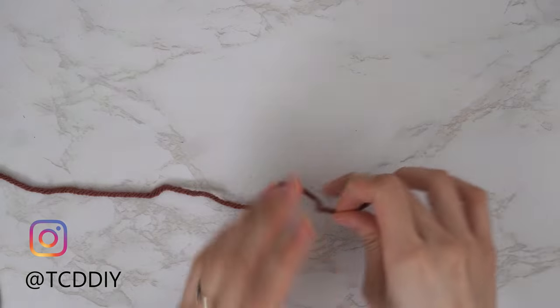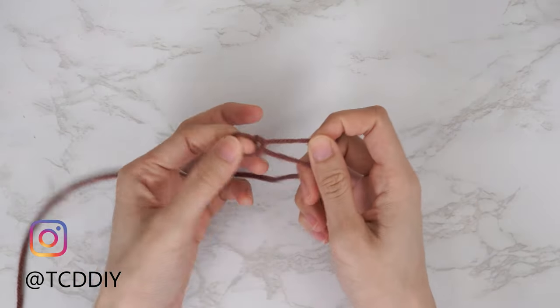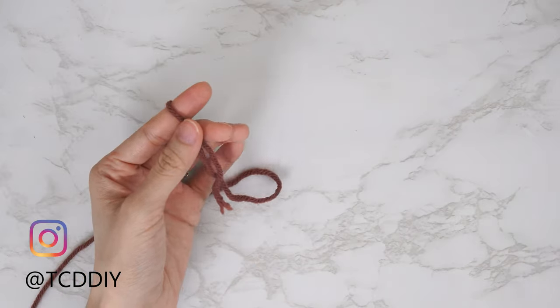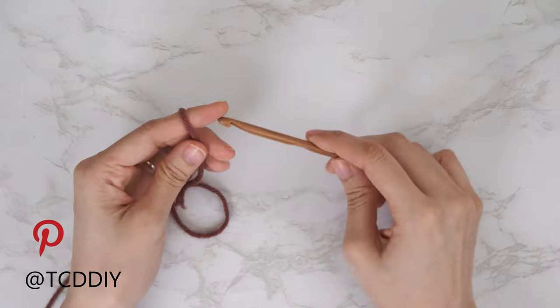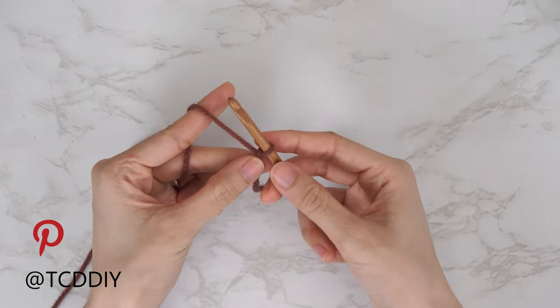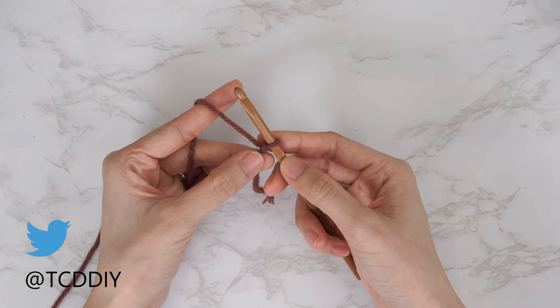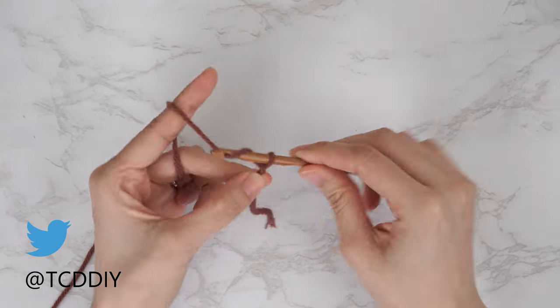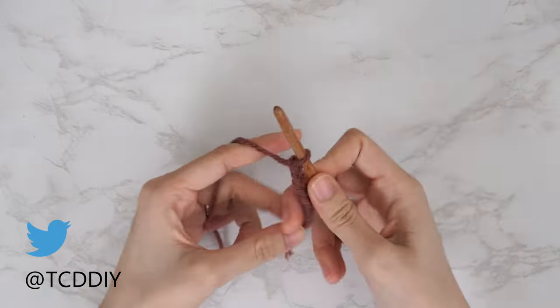To get this sweater started, grab your category 4 yarn and make a slip knot. Next, grab your five and a half millimeter hook and start off by making an even number chain that reaches from mid collarbone across your chest to mid collarbone — this needs to be a minimum of 18. I need a total of six inches or 15 centimeters, so I'm going to start by making a chain of 24.